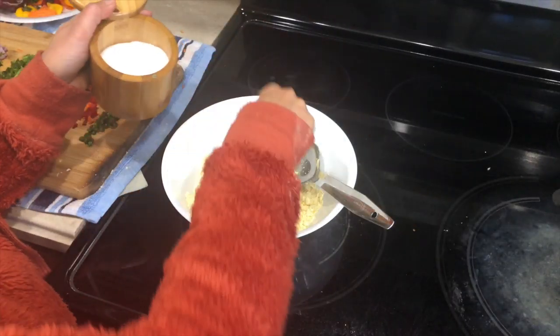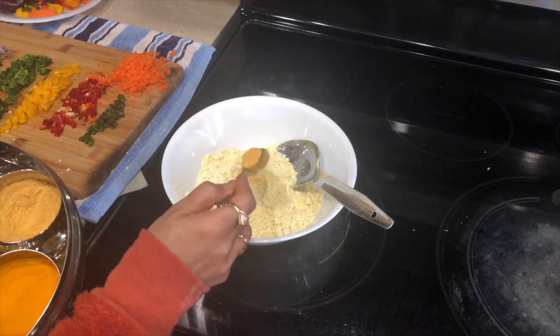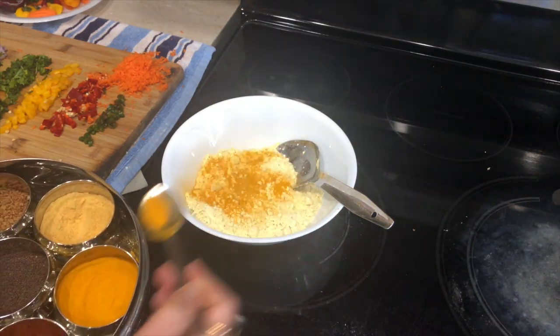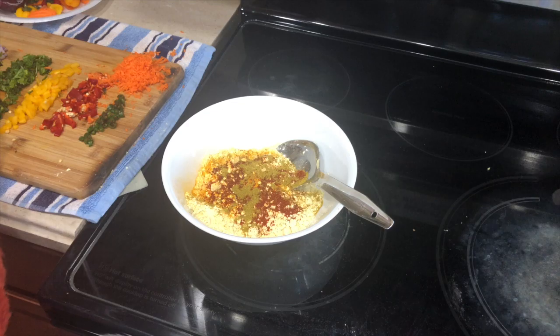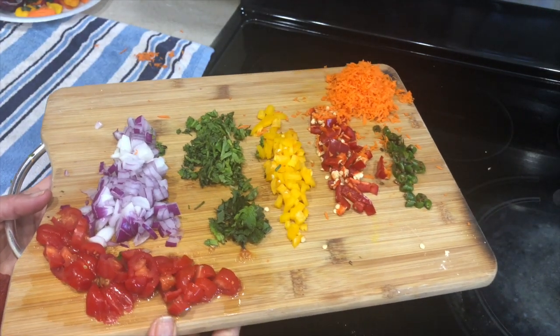Into the besan I'm adding salt to taste, a little asafoetida (hing), haldi powder, red chili powder, and a little bit of dhania jeera powder. Then I'm mixing all the veggies into the besan batter.